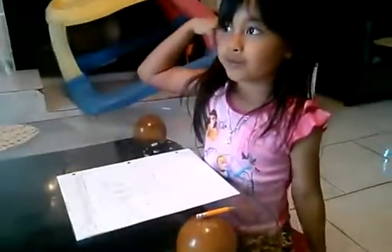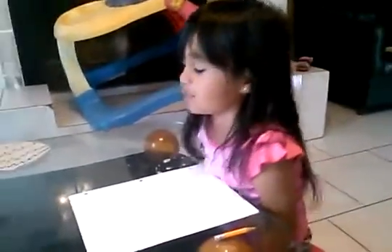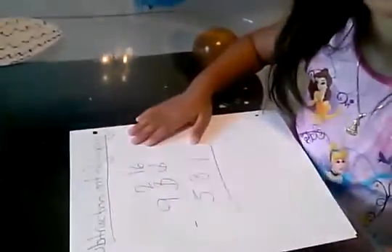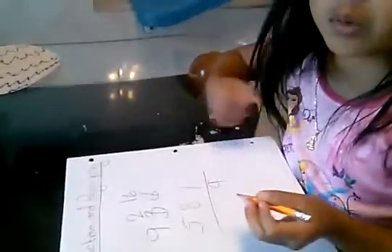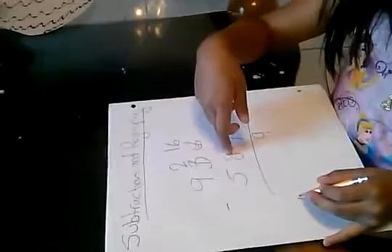Sixteen minus seven — you can do that easy. You can use your fingers, and it equals nine. Don't put like a one because it will be wrong.